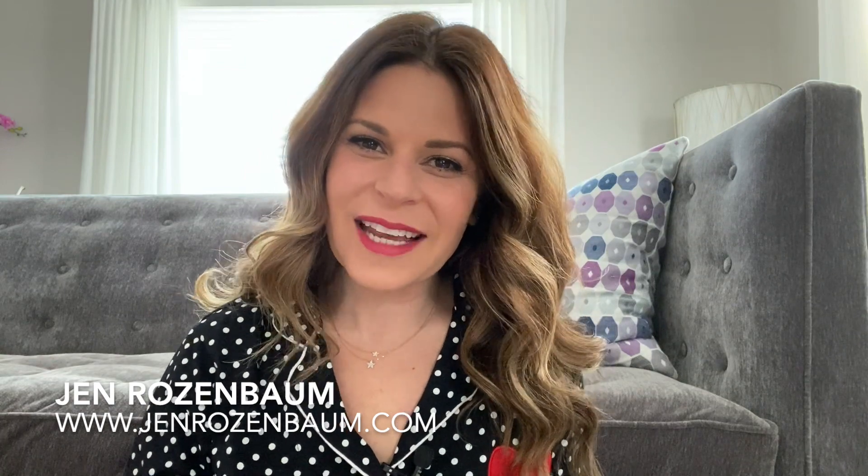Hey guys, I'm Jen Rosenbaum, breast cancer survivor, portrait photographer, and author of the new book 'What the F Just Happened: A Survivor's Guide to Life After Breast Cancer.' I wanted to give you a post-surgery update. I had a bilateral mastectomy in August 2017, reconstruction surgery with implants under the muscle in March 2018, and then in November 2019 I had my implants exchanged to over the muscle with a different profile.